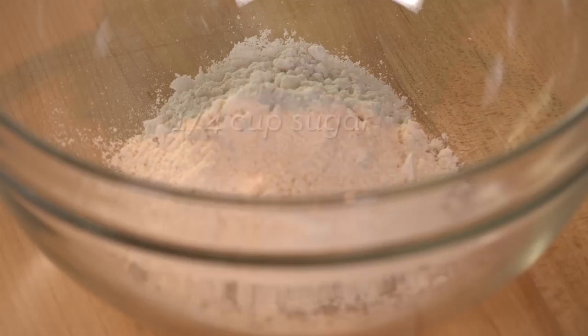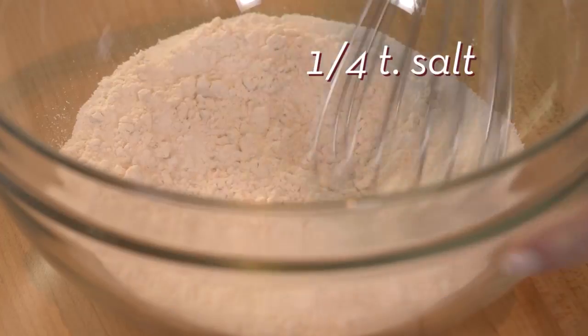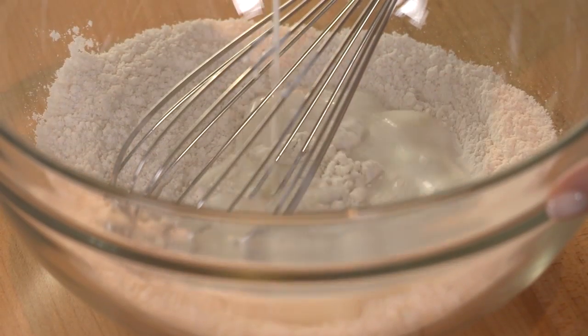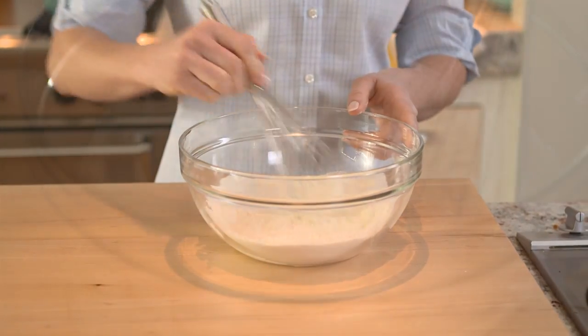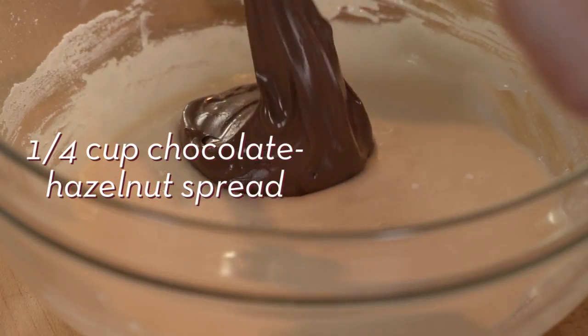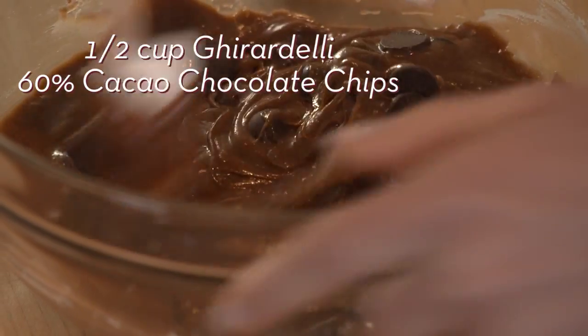Combine flour, sugar, baking powder, and salt. Add half and half and whisk until smooth. Stir in chocolate hazelnut spread and Ghirardelli 60% cacao chocolate chips.